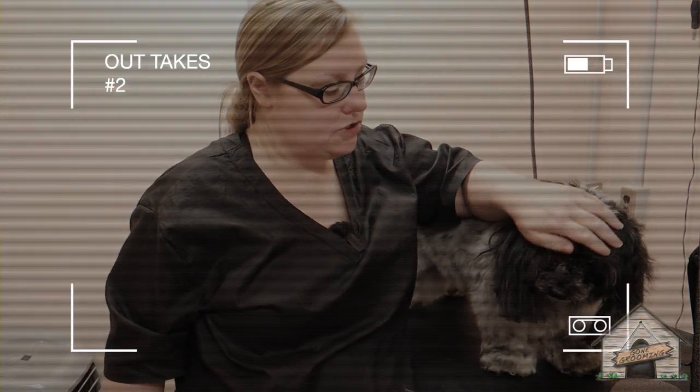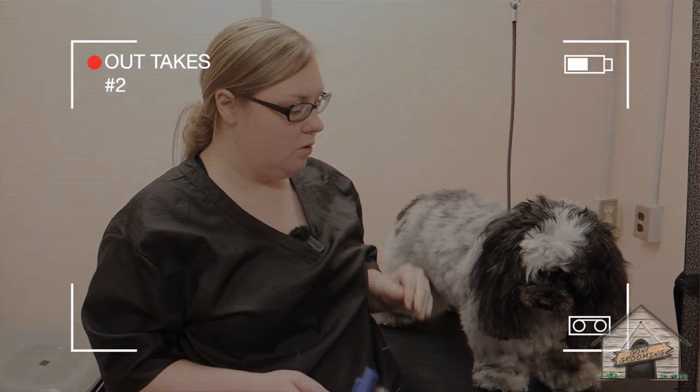She is a Shih-poo. She's super sweet. We are going to...